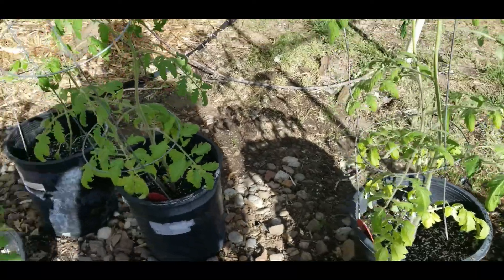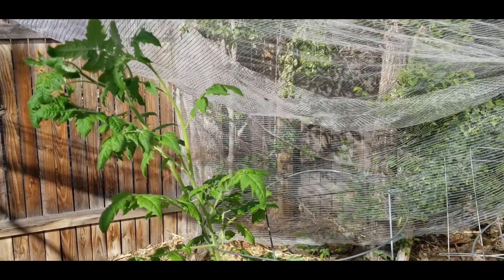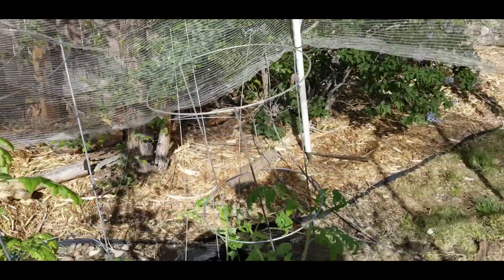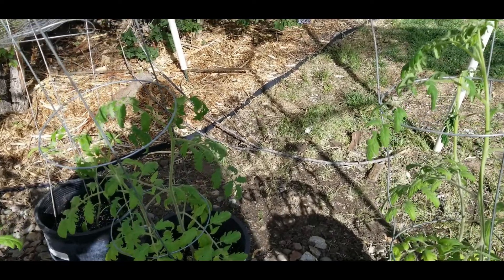The tomatoes are looking good. I'm going to top that tomato plant — I'll do a video on that another time. But for now, we're done.